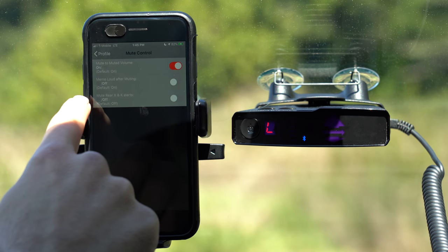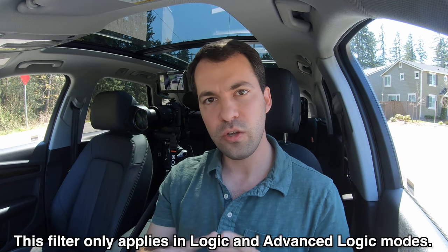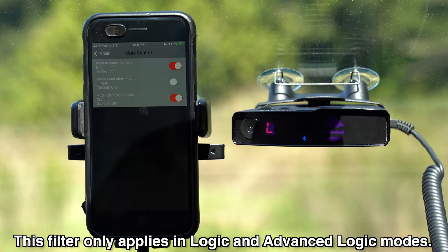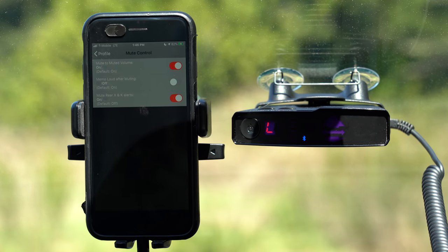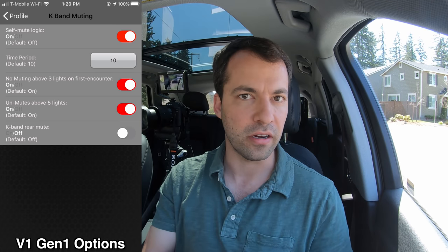The third option is about muting any X and K band signals from behind. This is a feature I like because most threats are going to be up ahead. Rear signals are generally going to be less of a threat, so if you want to quiet down the V1 a little bit, you have the option of just telling it to mute all of the X and K band signals that are behind you. This is going to help quiet down the V1 a little bit more. That's it for the mute control section — there were a couple options on the V1 Gen 1 that are no longer available here on the Gen 2.